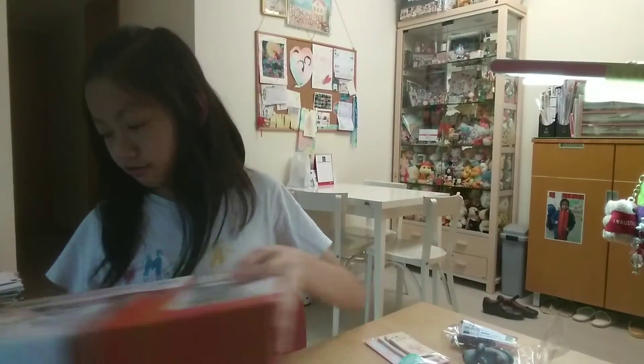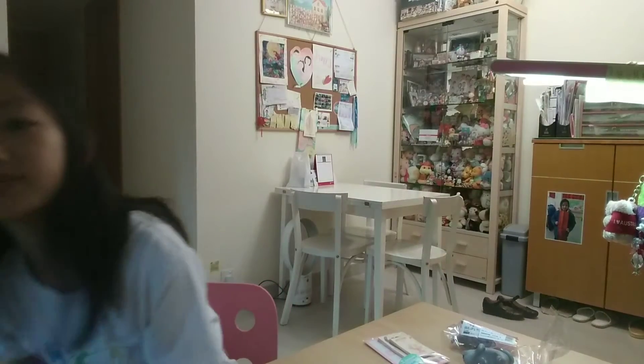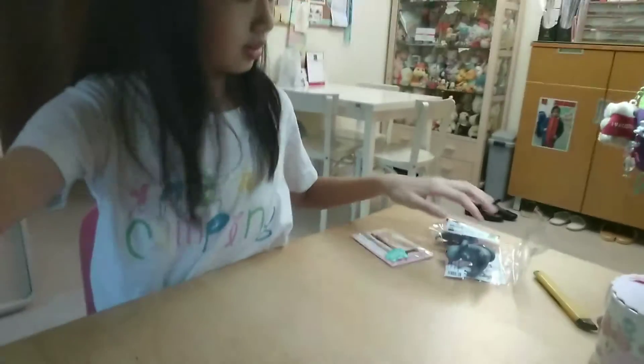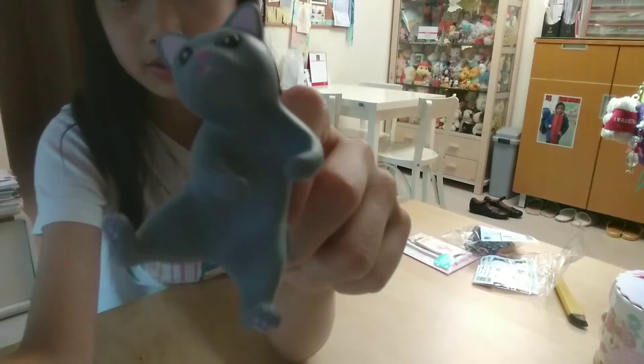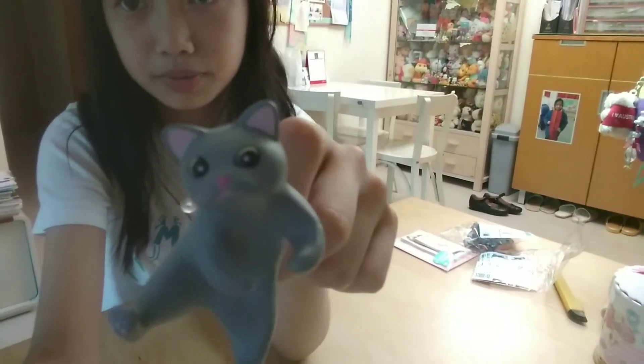So for opening all the stuff, I'm going to take a look at each of them. Let's see the small ones — these are the toothbrush holders. I already told you. Super cute!